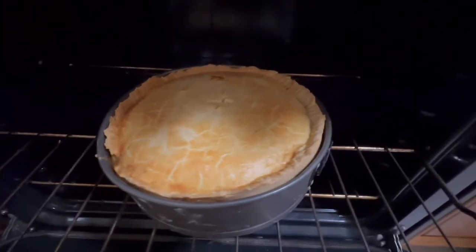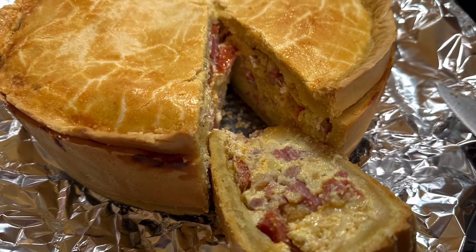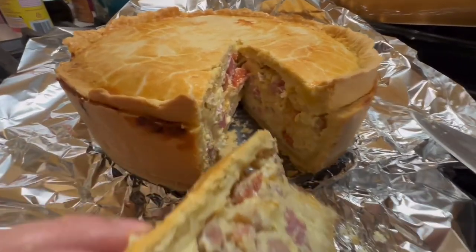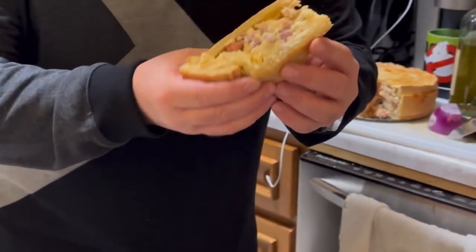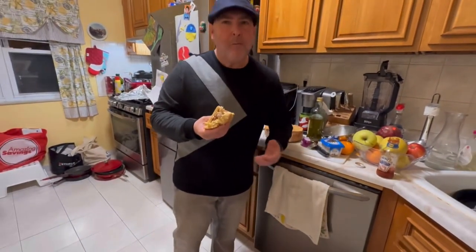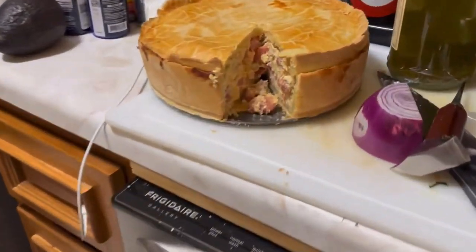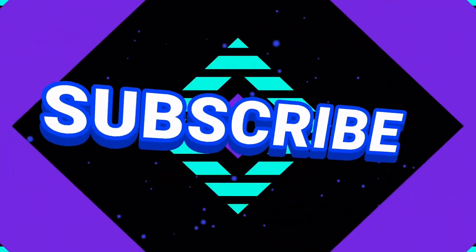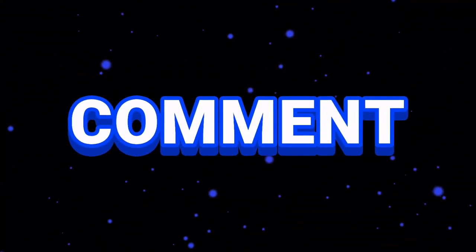That is looking great, I think we're just about done. This is the pizza rustica right here — look at that, perfect. This is my grandma's recipe. Oh yeah, look at that — beautiful!